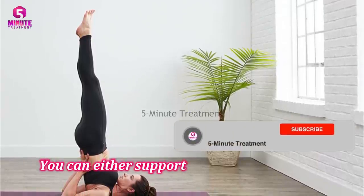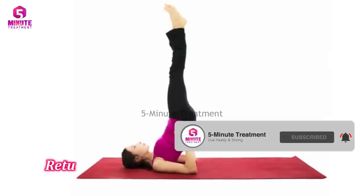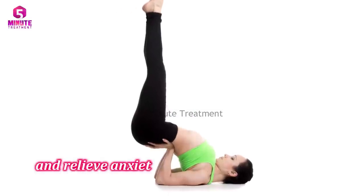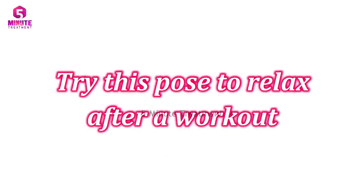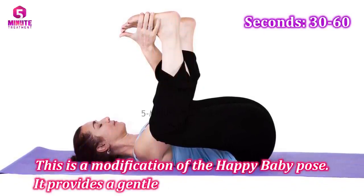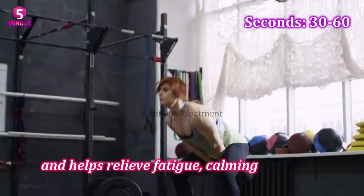You can either support your lower back with your hands or slowly put them on the floor. Return to the initial position. The shoulder stand is a great exercise to use to relax and relieve anxiety, so it's better to perform it at the end of your workout. Try this pose to relax after your workout — this is a modification of the happy baby pose.